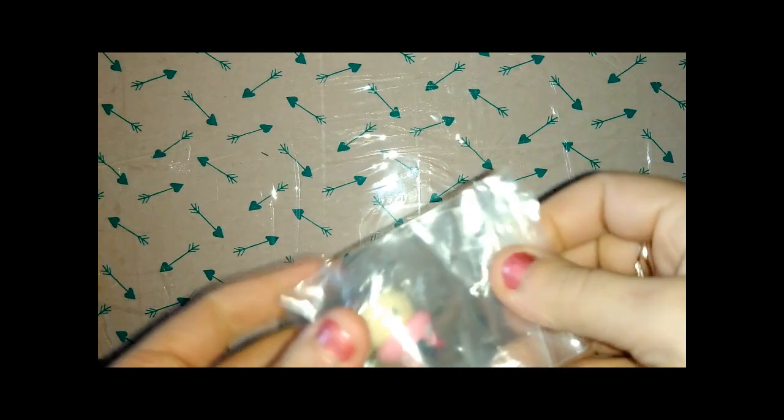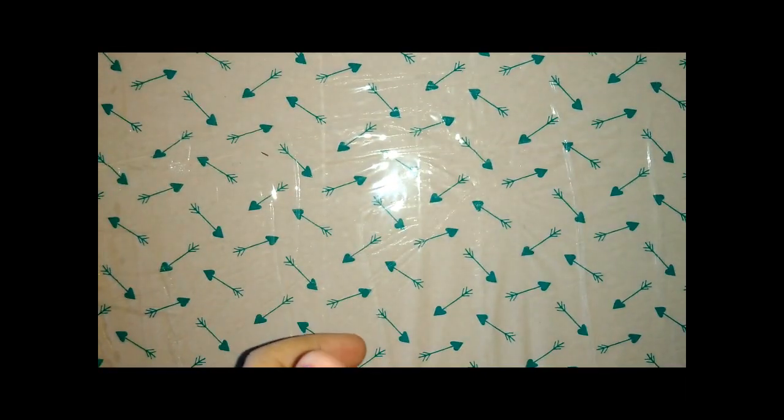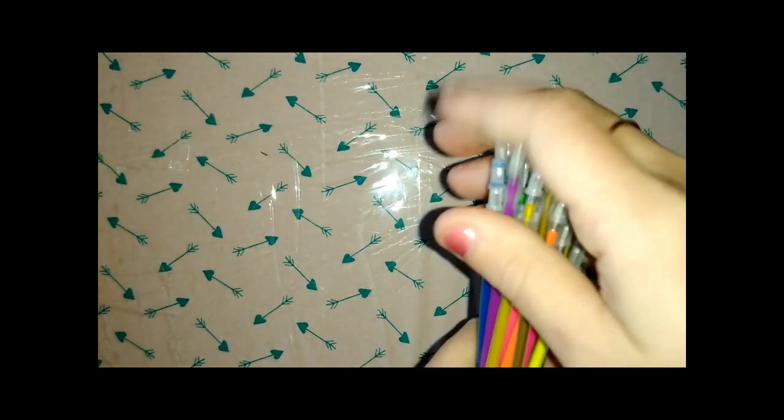I wanted to make a decoration this year but they arrived now — better tardy than ever, because I got them for 1€. I didn't want to open the request for 1€, I prefer to use it for things that cost a little bit more.